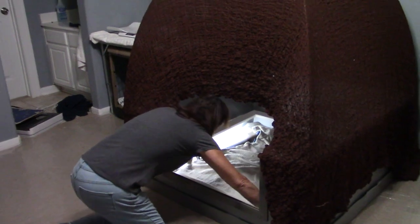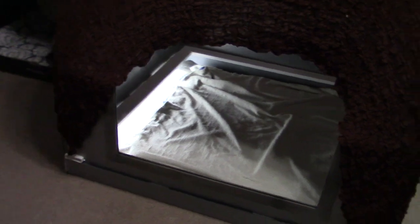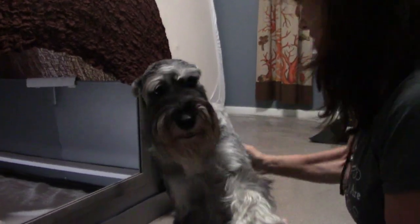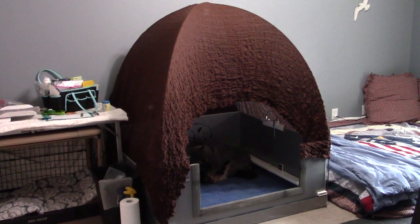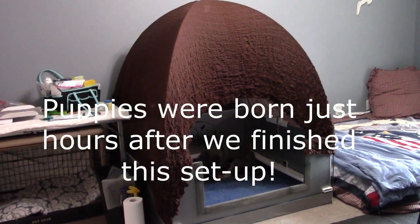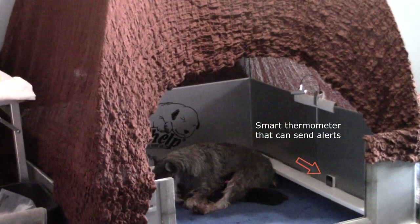Zoe came over to check it out and make sure I did everything right. With 31 puppies behind her, she ought to know if it's done right or not! Here's our whelping box draped with the blanket — it gives her a nice little cozy cave-type environment. She likes that.